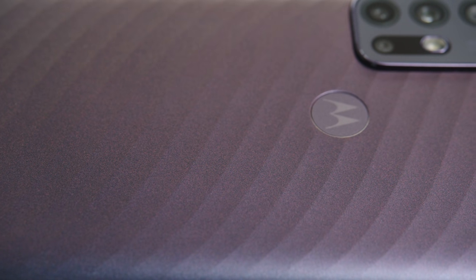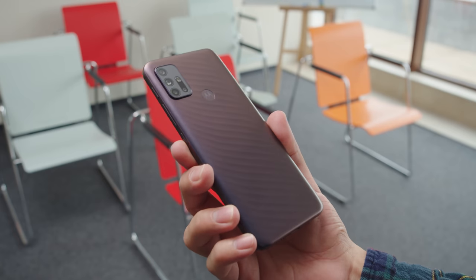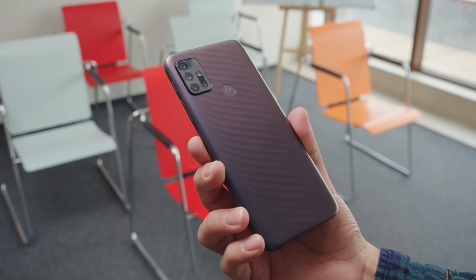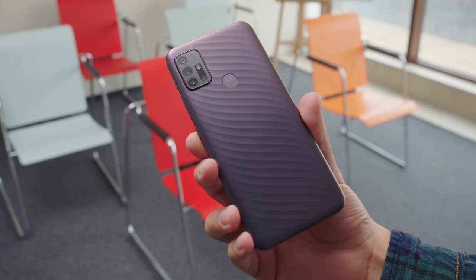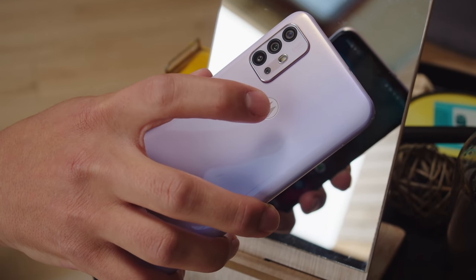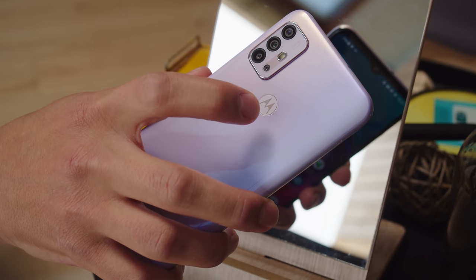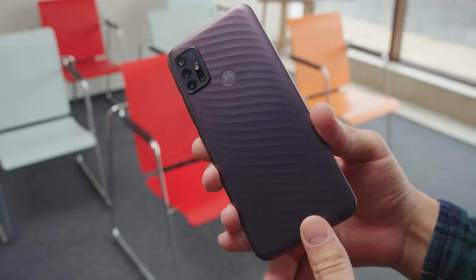The Moto G10 is an all-plastic phone, but that doesn't mean that it's boring. It brings an interesting matte, wave-like texture that I haven't seen before. The texture doesn't really help with the grip, but makes the phone feel nicer, and hides smudges too. Moto has also released a similar but slightly more expensive device, the G30. It looks much more vanilla, and in this regard, I prefer the G10.